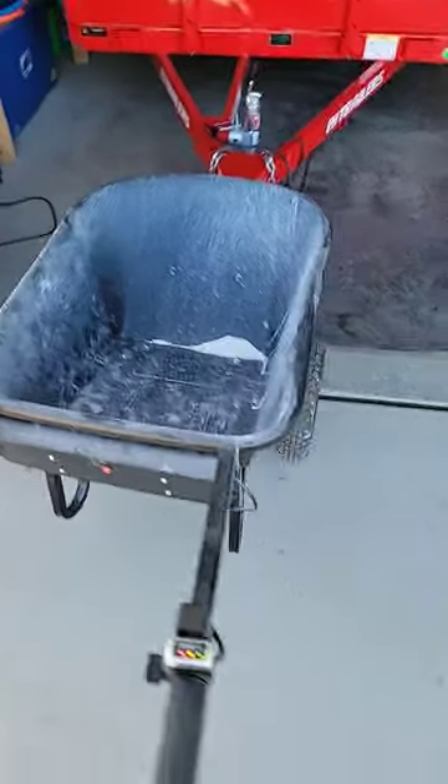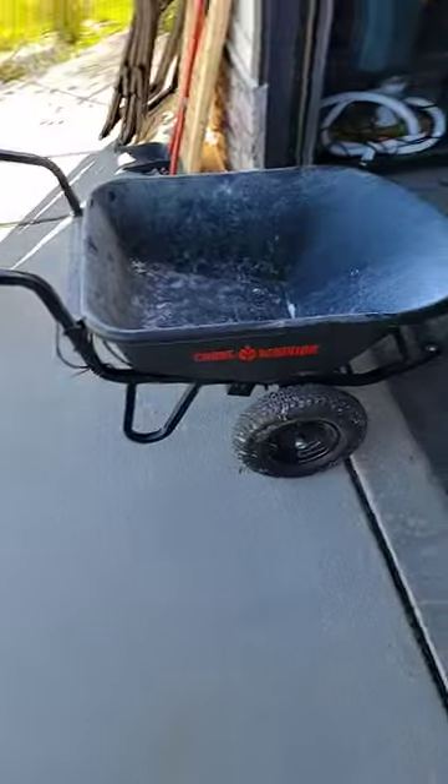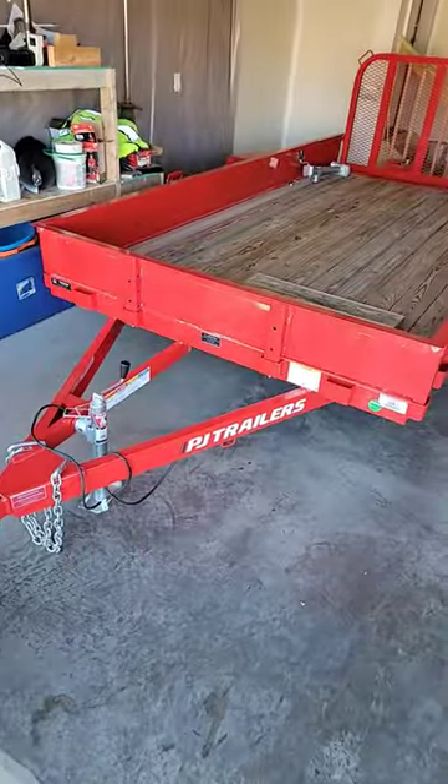I've had nine 60-pound bags of concrete in here and it'll push it through the rocks over here, which is pretty nice. But my favorite thing is moving my trailer around.